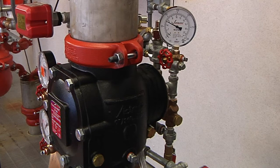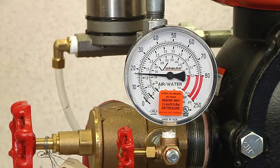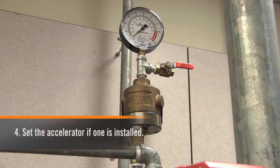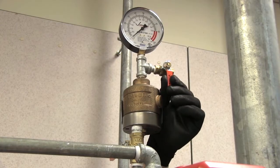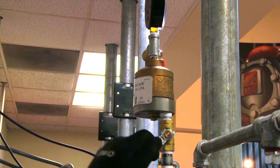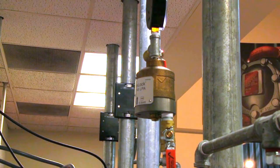Confirm by noting steady pressure on the gauge. Once the system is at the correct operating pressure, set the accelerator if one is installed by closing the vent ball valve and opening the isolation ball valve located beneath the Series 746 LPA.